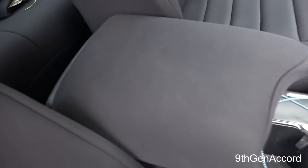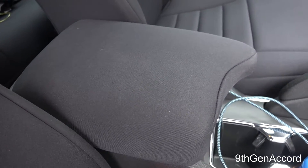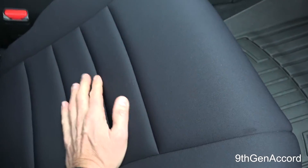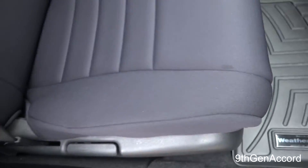The console lid cover is completely the same story — no wear at all, no weirdness. If you get anything on the seat, just a damp microfiber cloth will get it off. The only thing I don't like is that it'll attract little pieces of lint and it's hard to get off because the material is a little grabby — but that's just a minor issue.